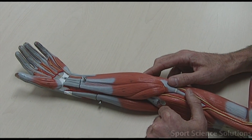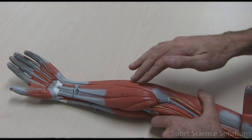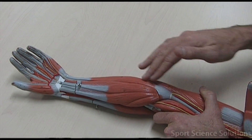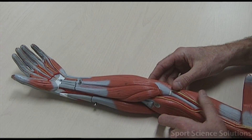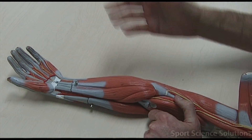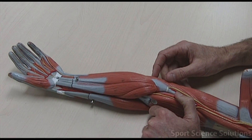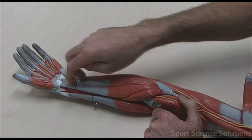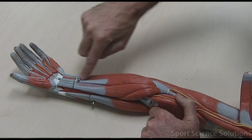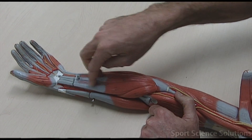Similarly, we've got a muscle called the flexor carpi ulnaris - it goes down the flexor side, carpi meaning flexing the wrist, on the ulnar side. Then we have the flexor digitorum superficialis. It's a flexor on the inside of the arm, digitorum meaning it heads towards the digits. It's actually underneath the superficial muscle, running down towards the digits.